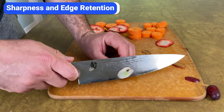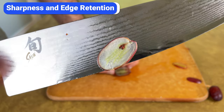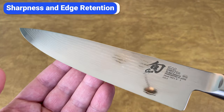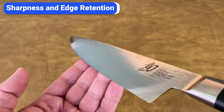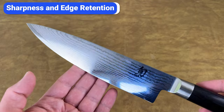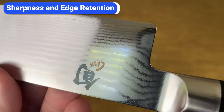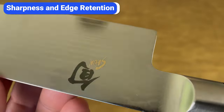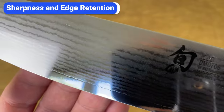They hold their edge so well because of the quality and hardness of the steel. The cutting core, or edge of these knives, is VG Max, which is one of Shun's proprietary super steels. VG Max is similar to VG-10, a common steel used to make high-end Japanese knives, but it includes additional carbon, chromium, tungsten, molybdenum, and vanadium content. These elements improve strength, durability, and corrosion resistance without sacrificing sharpness and cutting performance.